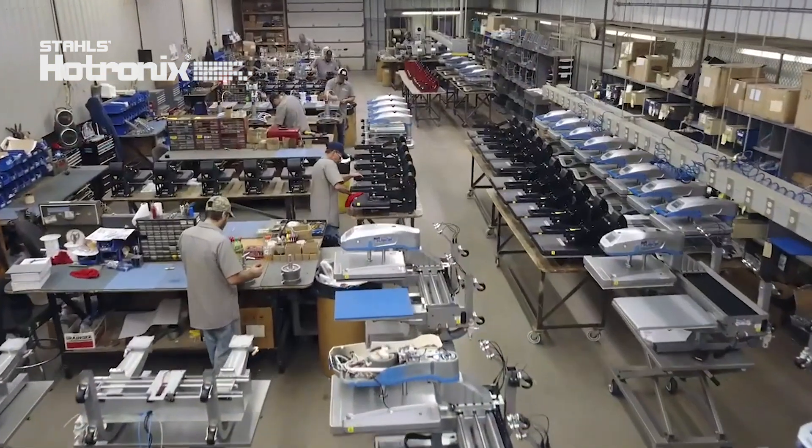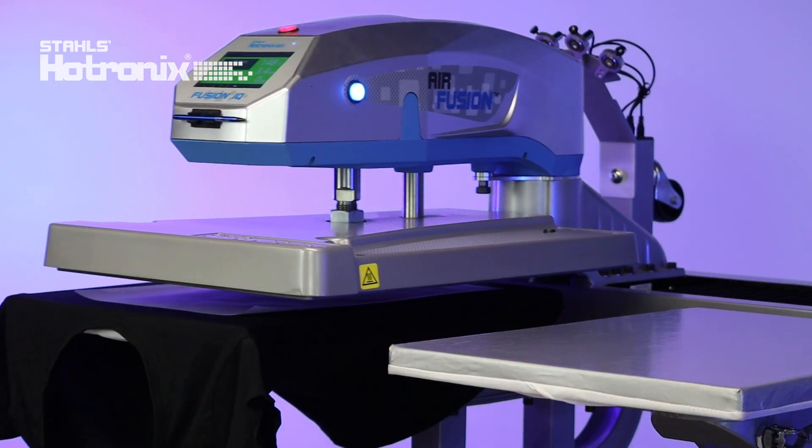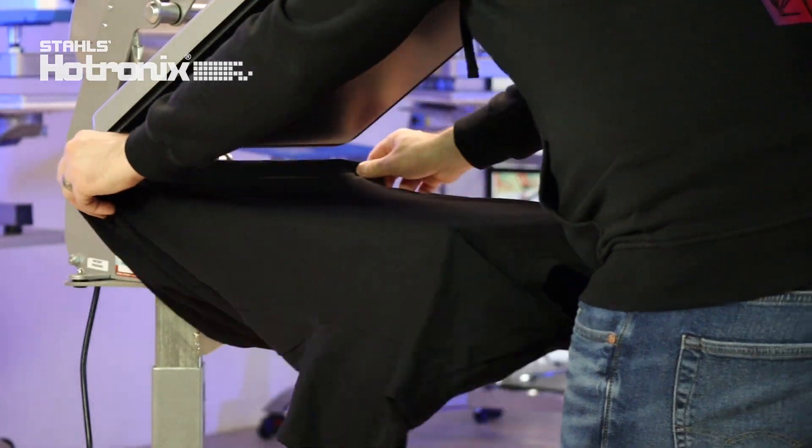Hotronix heat presses are manufactured in the USA by decorators for decorators, and the good news is there's a Hotronix press for every level of heat printer. From the Max to the Dual Air Fusion, they all boast world-leading heat press technology from Hotronix, including over-center pressure. They're accurate to the degree, they have credibility, and they've got a lifetime warranty on the heating element.